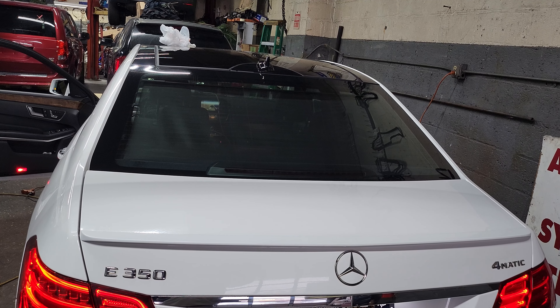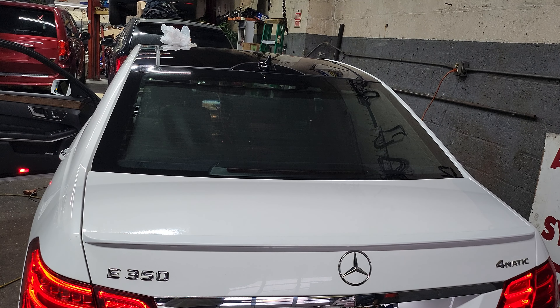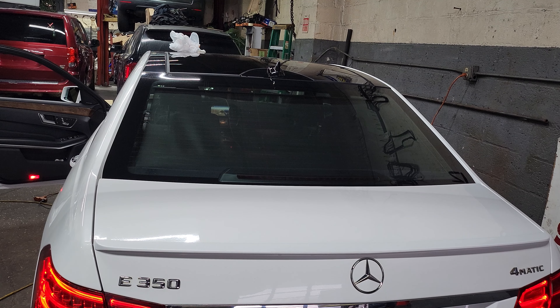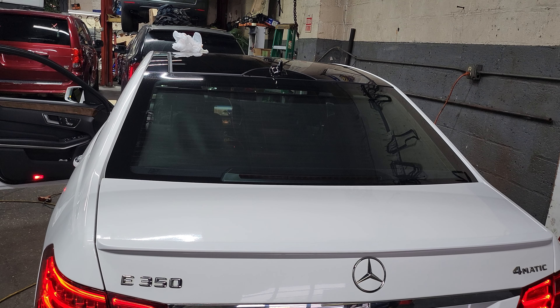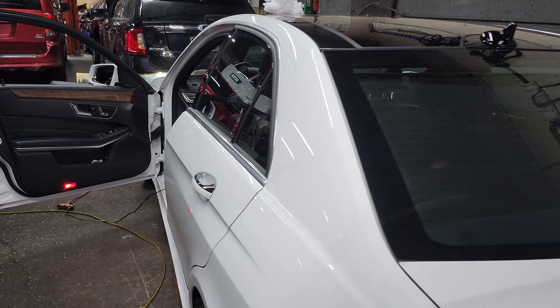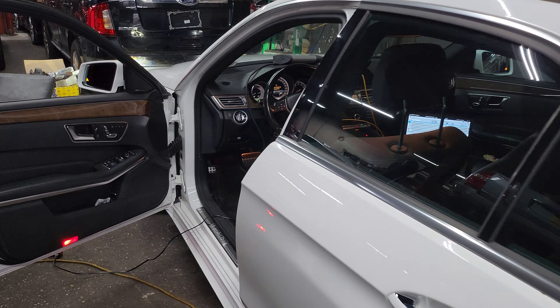Welcome to Best Car Fixes. This is Mohamed Haroun Idris. Today we have a Mercedes-Benz E320 chassis 212 4MATIC and we changed the headlights — the left side front headlight complete housing.